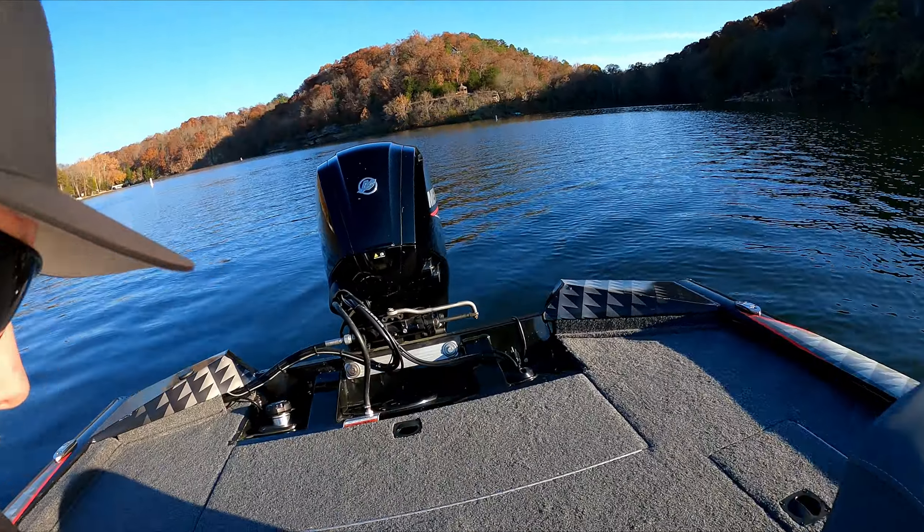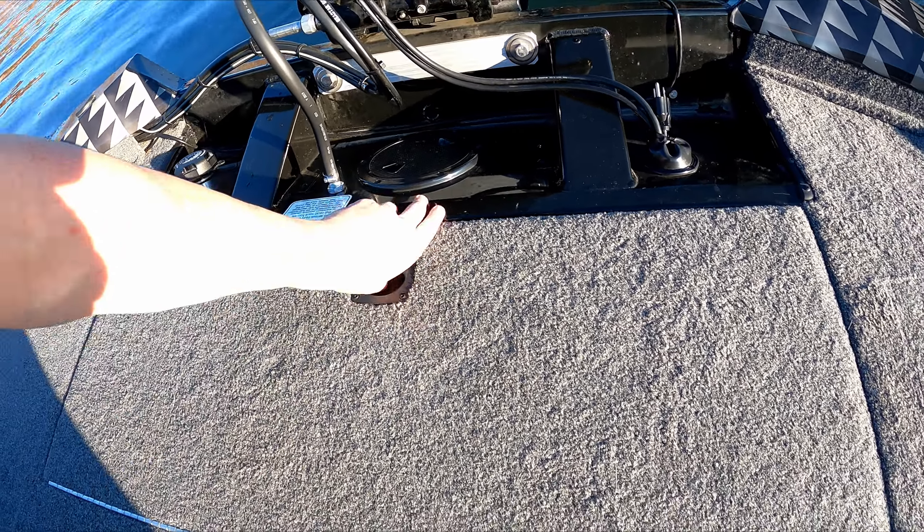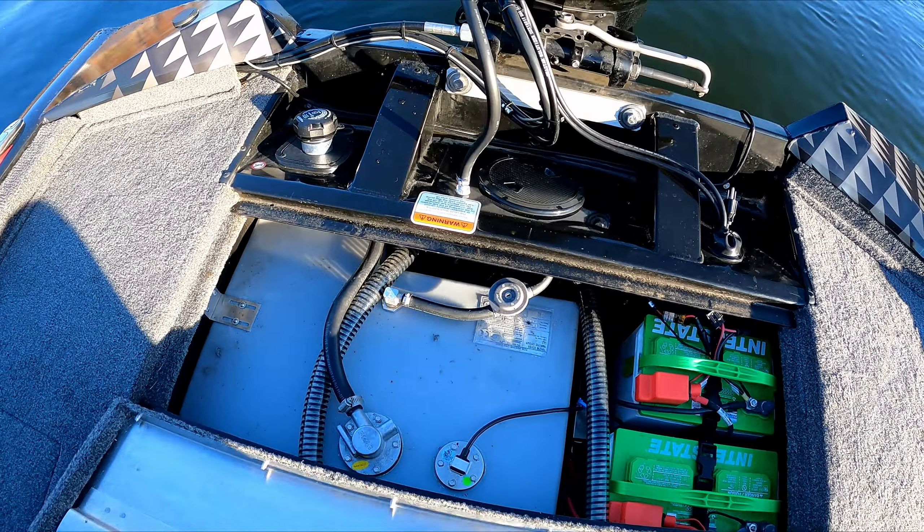I was like what the heck — did I forget the plug? Didn't forget the plug guys. I did find out where the leak is coming from, and the bilge was just filling up a little bit with water. I said oh crap, what am I gonna do? So I checked all the fittings, checked everything I could possibly think of that water would be coming in from. Least expecting it, guess what I found — right back here.